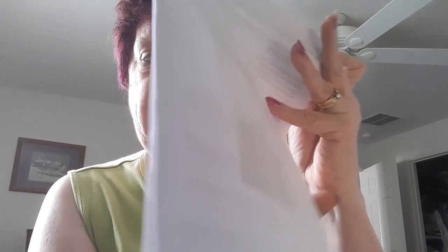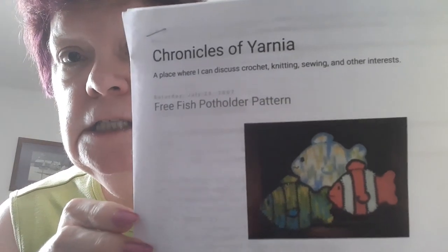Let's talk about the pattern. Chronicles of Yarnia — a place where I can discuss crochet, knitting, sewing, and other interests. This pattern is designed by Cindy Cave — C-A-V-E. And here's her pattern. It's a free pattern.